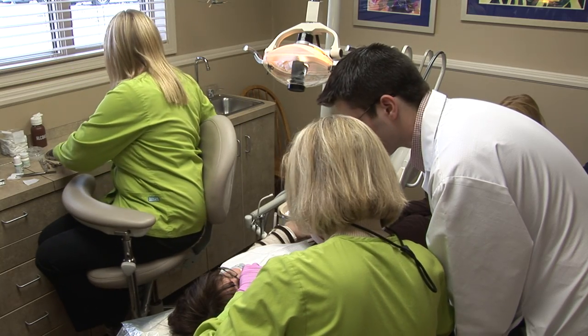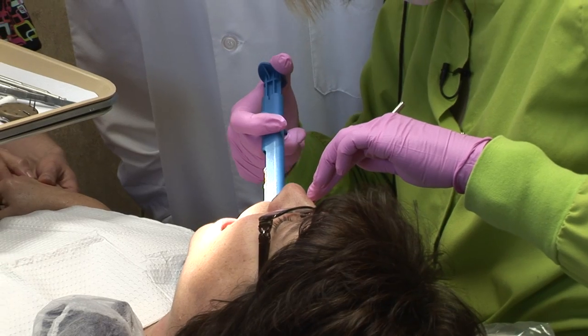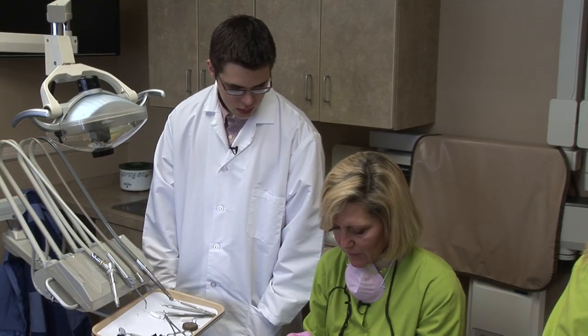I'm going to squirt this impression material around the tooth. It's going to set up like a firm putty in a little bit. That's perfect.